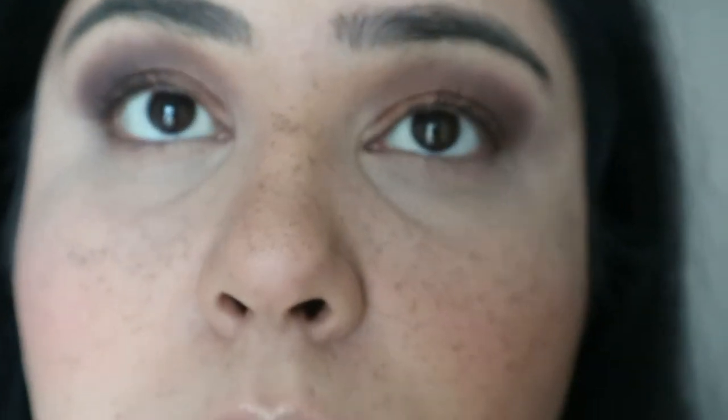I just hope it doesn't settle into fine lines, otherwise that's going to be horrible. So this is what we are working with. Like always, I'll wear this for the whole day and then at the end of the day we'll see how it held up. I'll see you guys then — bye!